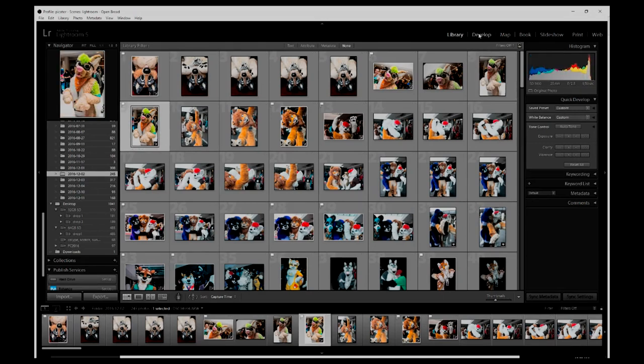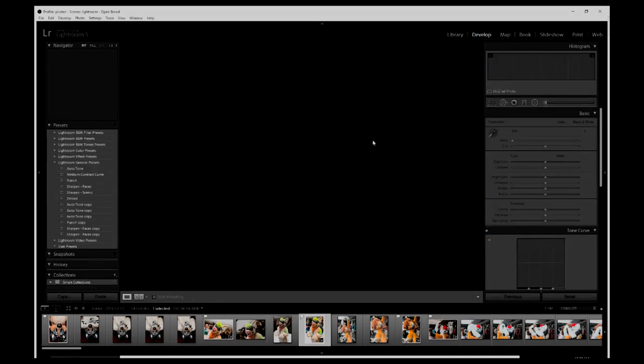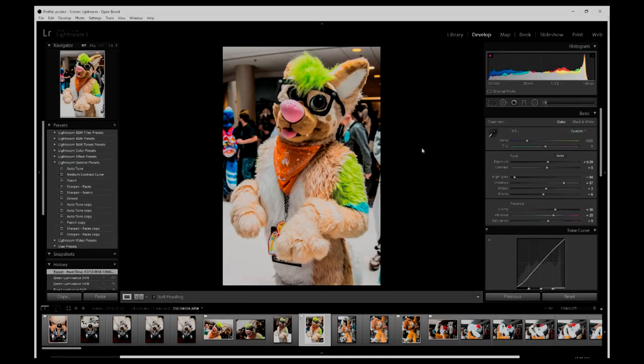I shoot exclusively in RAW — sometimes RAW plus JPEG if I'm on the fly and want to post things immediately. I've already done a couple of these edits. All the ones that are flagged are marked as edited. As you can see here, I have Peach. He's a doggo and his photo I think turned out really, really well.